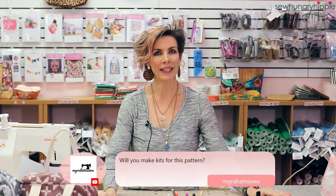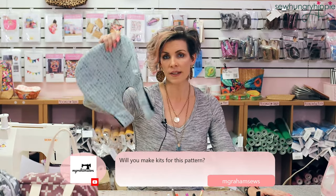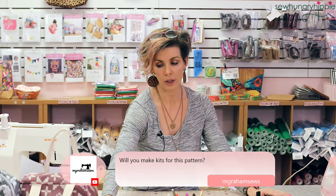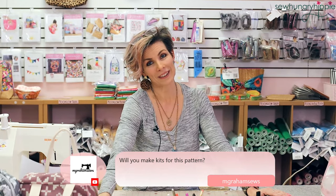Will you make kits for this pattern? I could — if you guys want a kit, let me know. Otherwise I do have this fabric in the shop; if you wanted to get half yards, do it now. No hardware needed — how nice once in a while to have a pattern like that.